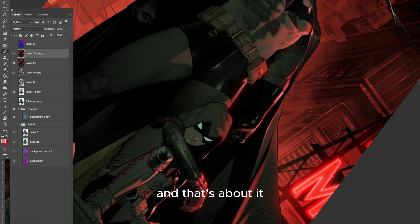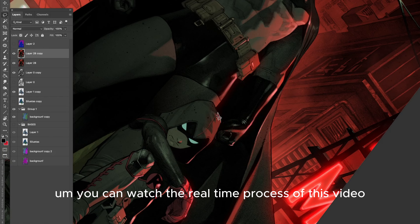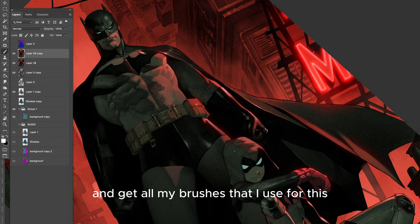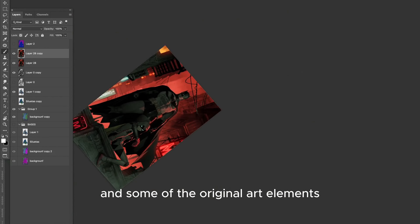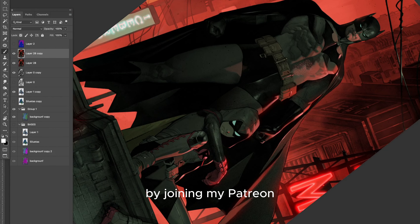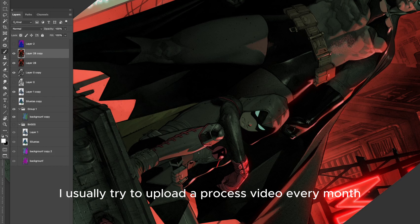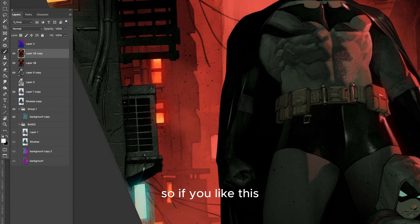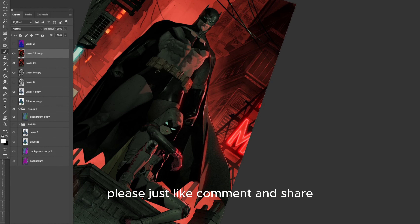And that's about it. You can watch the real-time process of this video and get all my brushes that I use for this, plus some of the original art elements, by joining my Patreon. I usually try to upload a process video every month. So if you like this, please like, comment, and share.